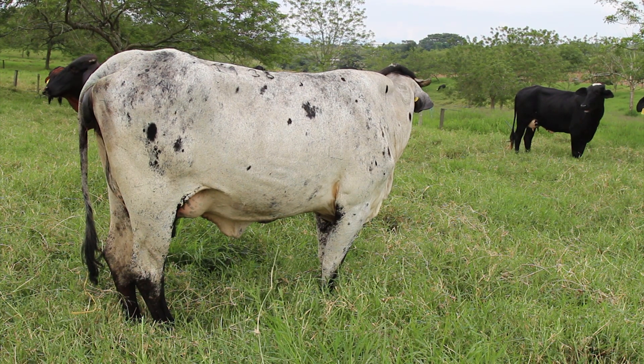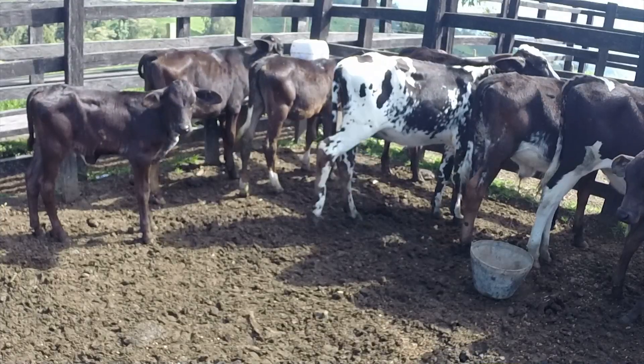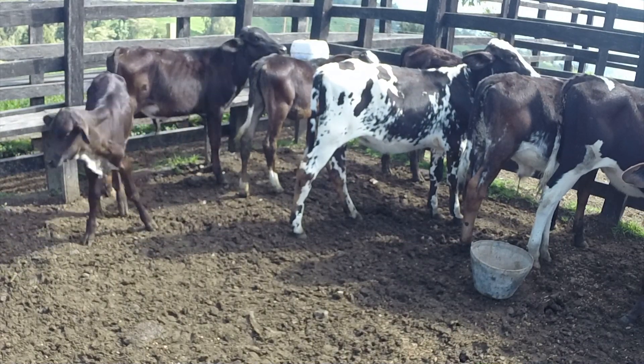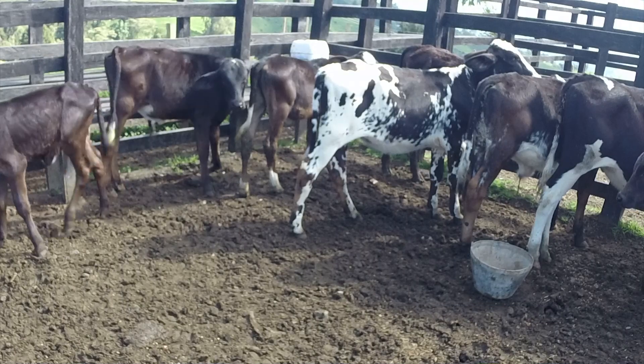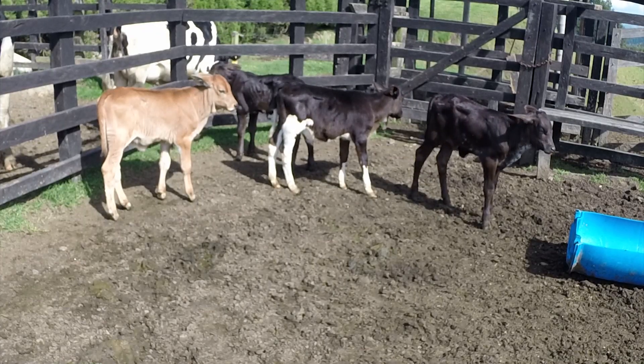Con lo cual, sea macho o hembra, lo que produzcamos en nuestra ganadería servirá para la ceba de los machos y para la producción de leche de las hembras, lo que permitirá que la venta de animales sea posible en ambos sexos y comercialmente fácil de vender y generar buenos ingresos al hato.